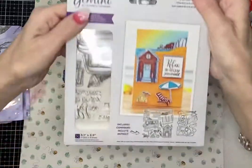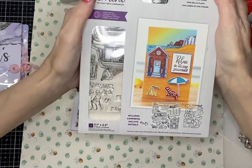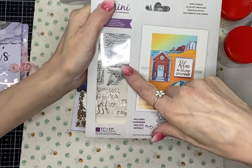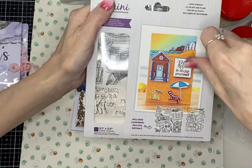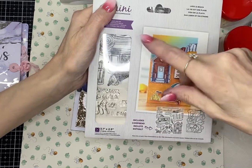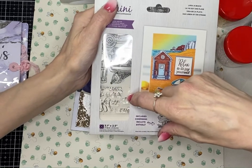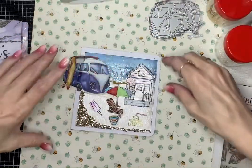I got this ages ago — it came free with an order from Crafter's Companion. It's the first time I've used a Crafter's Companion or Gemini stamp and die set, and I was quite disappointed. The stamps don't actually stick on my stamping platform — they kept falling off. And when I used the dies, they didn't match up with the stamps, so I had to cut them anyway.